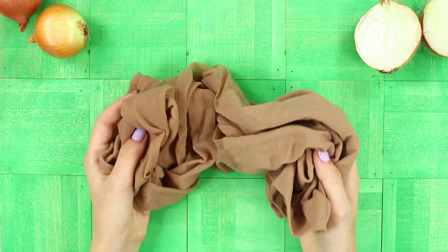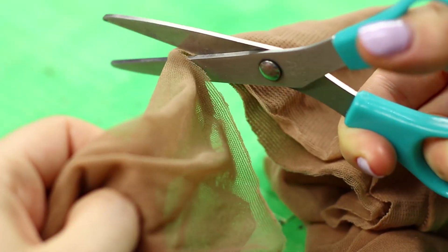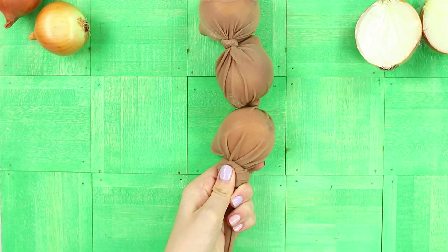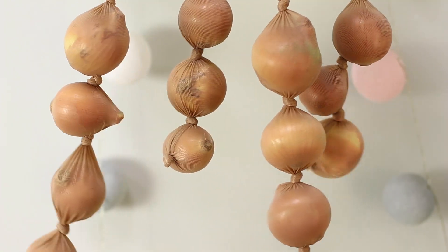Let us share the idea of using old pantyhose with runs. Crop the stocking, place onions into it, dividing the bulbs with knots. The vegetables don't touch each other and stay fresh for a long time.